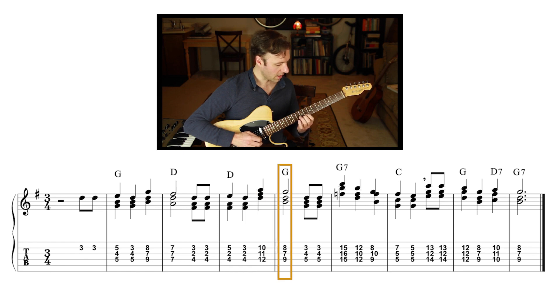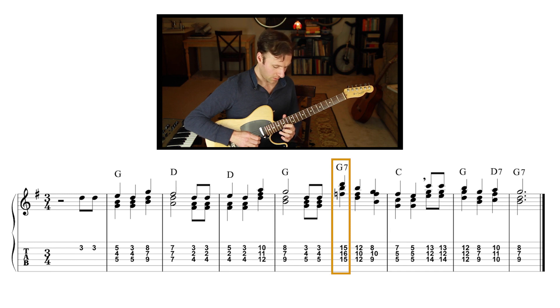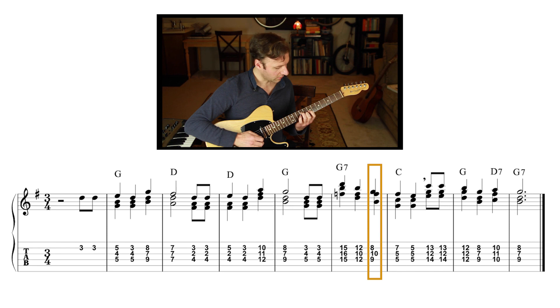We're still on D so that melodic statement happens again, and I need to make a D shape over here. This is a D chord shape where that's the root if you think of it as a C form in the CAGED system, but I'm playing just the top three notes. Then there's a D shape here, resolving down to a G shape. Knowing those shapes along the strings makes all the difference. Then the chord is G7, so I'll take that same G triad shape and add the closest flat seven I can find.